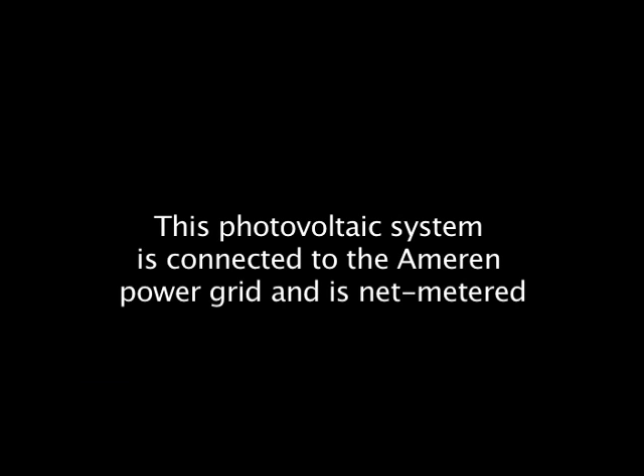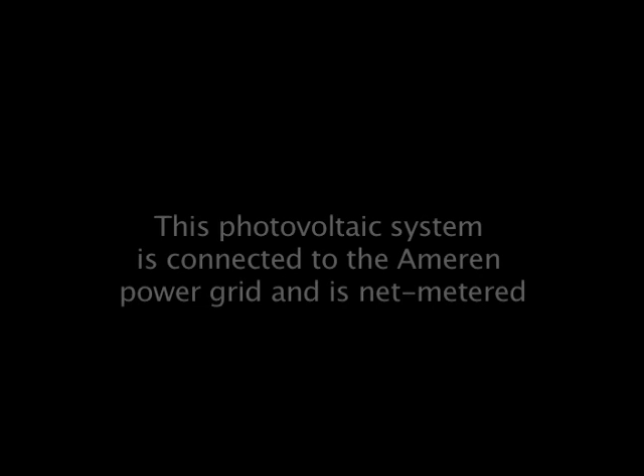So power will go back into the grid. It's net metered, which means they're not buying power back from us, but the power that we don't use in our house does go back into the grid and we get credit for it. That's actually better than selling it back because when they buy it back, they give you a wholesale price. But when you buy power from them, you're paying fees and delivery charges and other things, so getting credit gives you credit for all that other stuff.